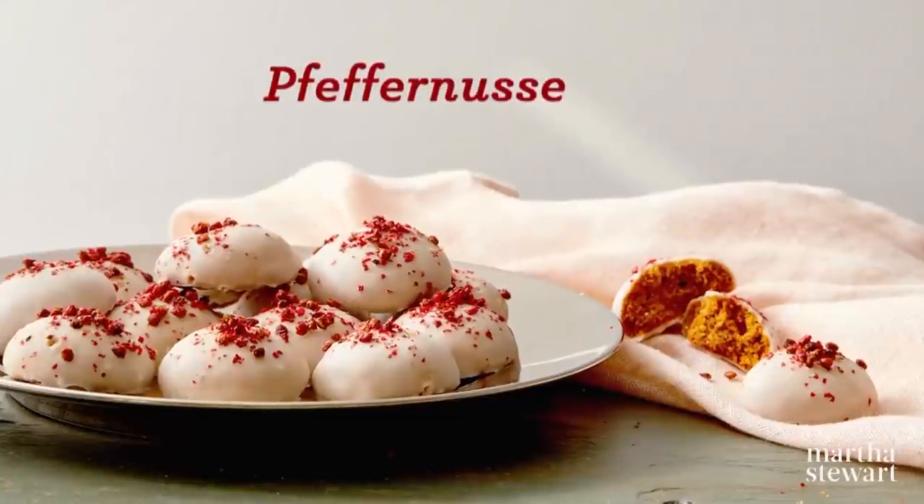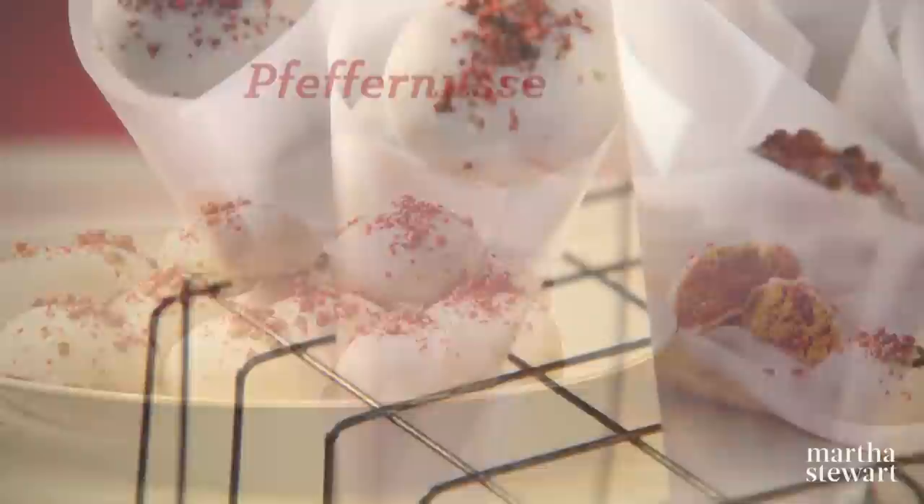One such delicious cookie is the Pfeffernüsse, which translates to peppernut, referring to the pinch of black pepper added to the dough for one delicious cookie.